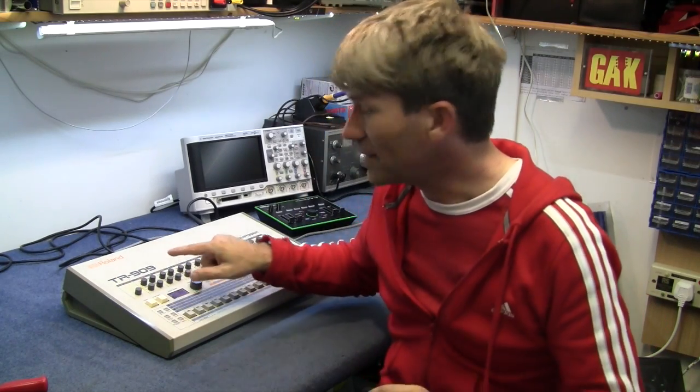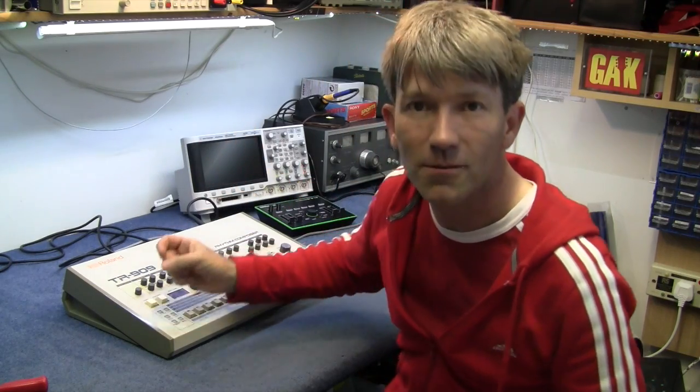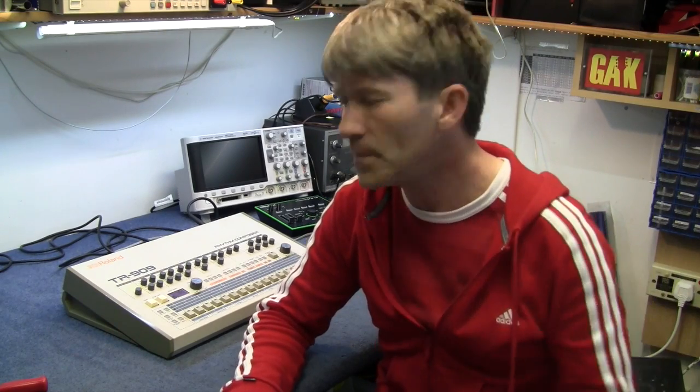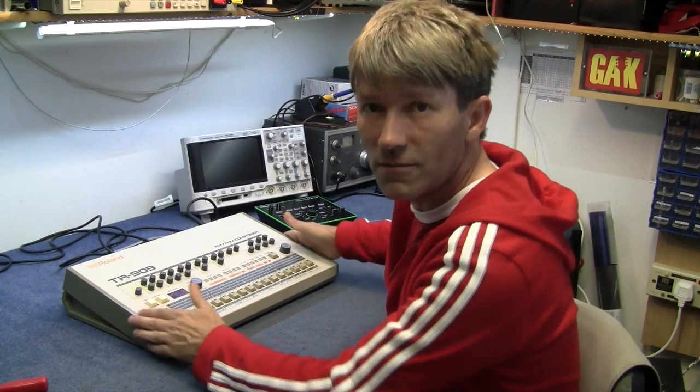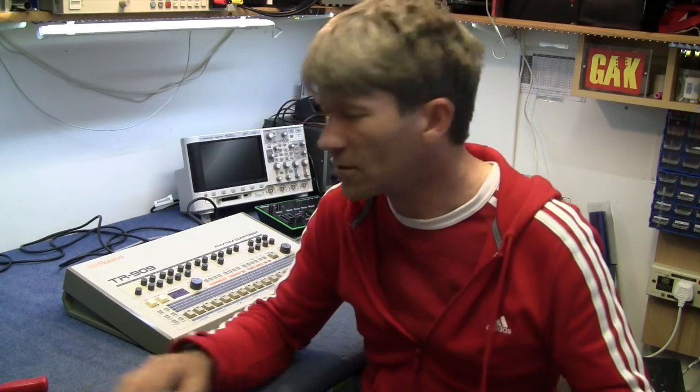This is the Roland TR-909 Rhythm Composer. It doesn't belong to me — it belongs to a friend of mine. I've got the TR-8. I did a video earlier about that and it's good enough for me. I can't afford the original machine, but the TR-8 is close enough for what I want to do.